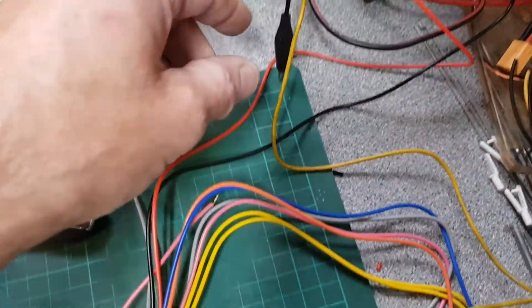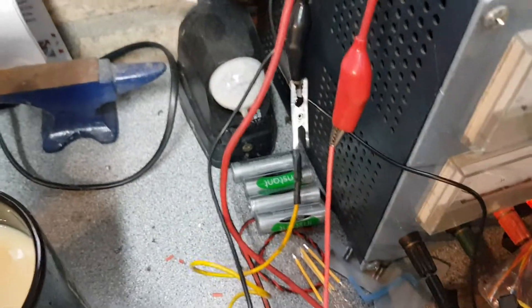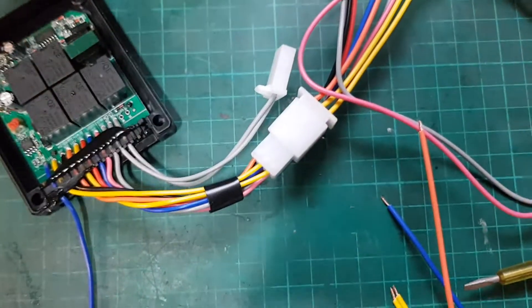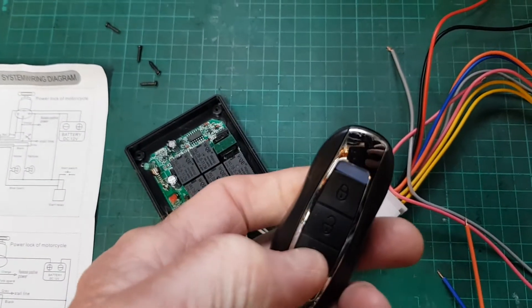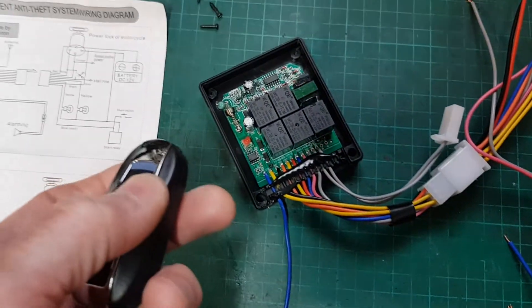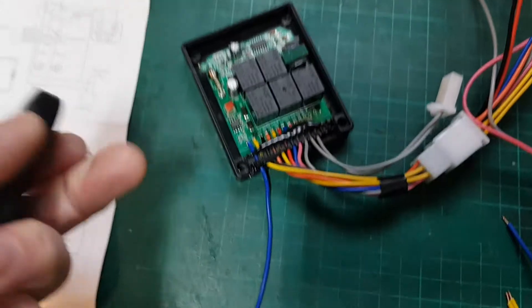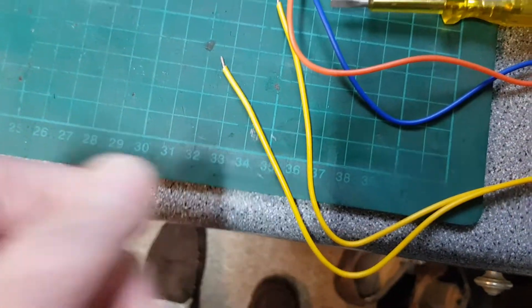First things first: you connect the red wire to positive and the black wire to negative — nice and easy so far. If you just do that and connect your sounder, you can use the alarm. If you tap it, it will start going off — that would be screeching right now — and you can press disarm to disarm it.